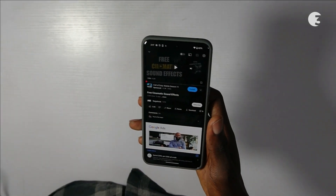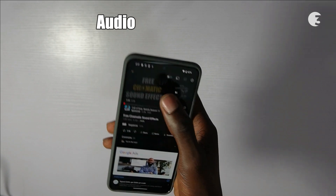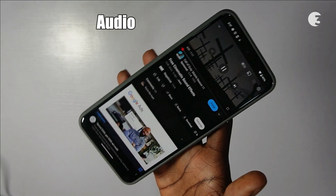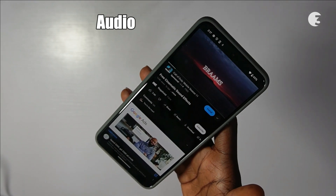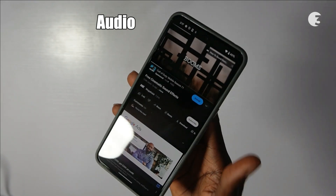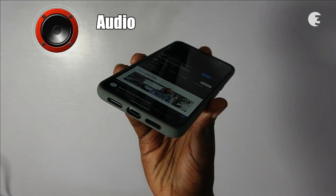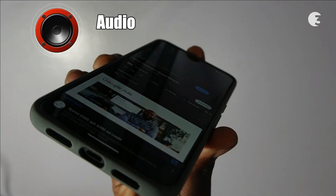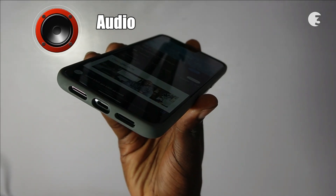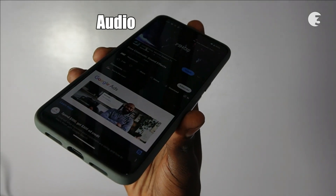Let's talk about the auditory experience. The stereo speakers, strategically placed, combined with 3 microphones, create an auditory symphony. Spatial audio elevates your listening experience, delivering not just loudness, but a balanced sound, clear vocals, and pleasant treble. It's not just the phone — it's a pocket-sized concert hall.